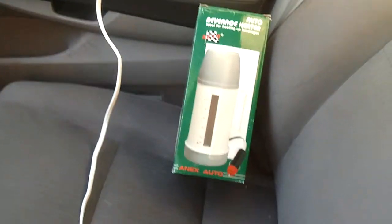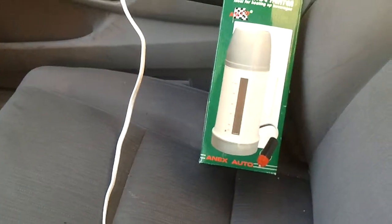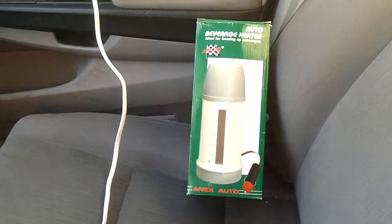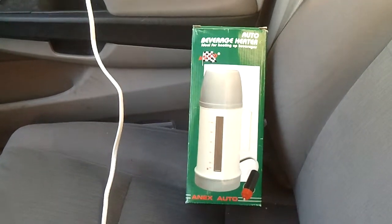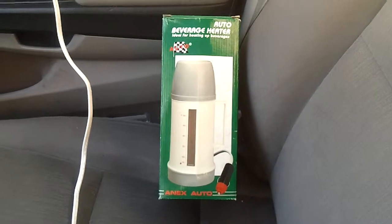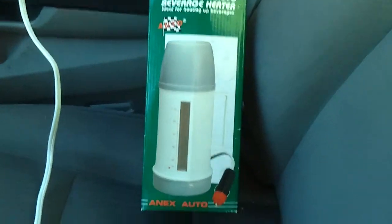Hey everybody, this is cheap dad. I want to show you this item here — kind of an old-style looking type of item. It's a new item, but they used to have these back in the day and used them a lot. This is an auto beverage heater, ideal for heating up beverages. I think they had this back in the 60s — this is actually a newer model, but this design has been around since the 60s.